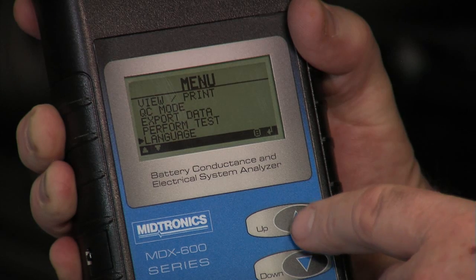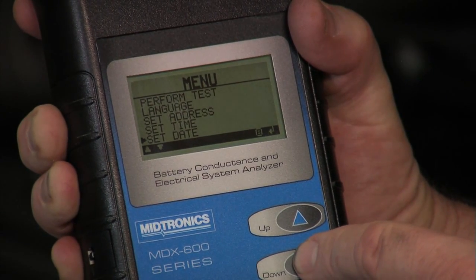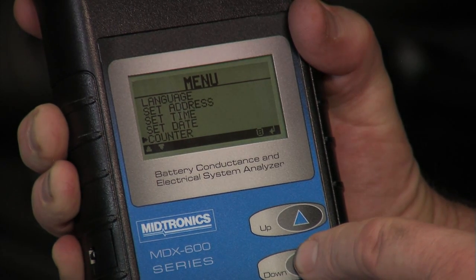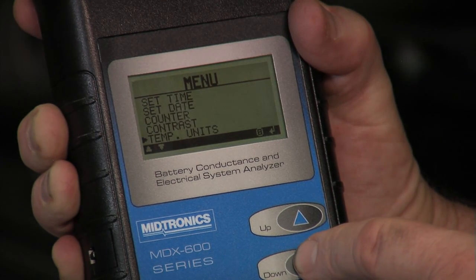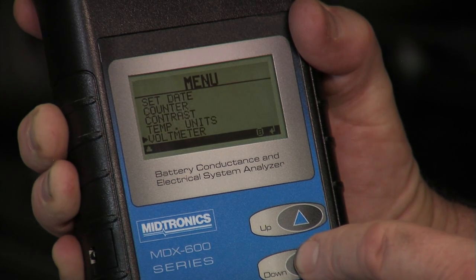We can also scroll down to add the shop address, set the date and time — those are all standard units. The counter tells you the number of tests that were done and the decisions accompanying each of those tests. We've got contrast for the screen and temperature units, whether Celsius or Fahrenheit, and you can also simply use it as a voltmeter if you select that final screen.